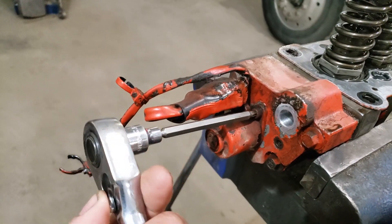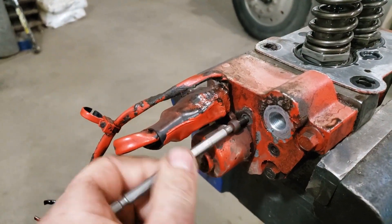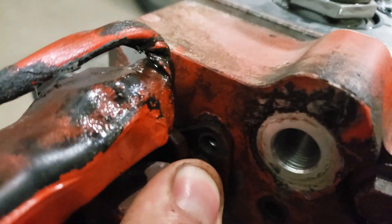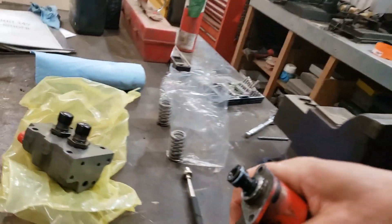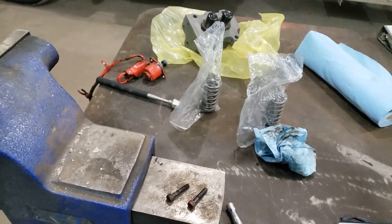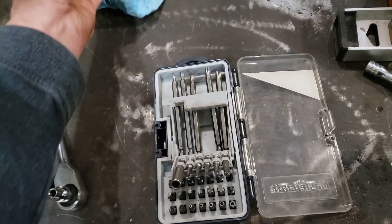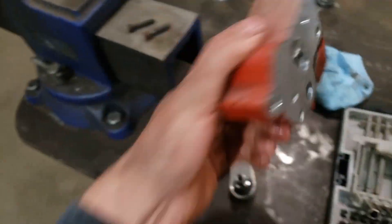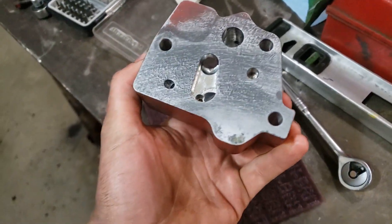Next we're going to pull the fuel solenoid out of the side of the head, and we're also going to take off the distribution block that the fuel solenoid goes into. You could leave it on unless you want to replace the o-ring — you might as well replace it while it's all out and easy to get at. Give it a little bit of a twist and it'll pop right off. Then you can put the new o-ring on. It's just a few bolts holding the distribution block onto the side of the head — using a 10mm socket, we'll zip them out with the impact. Then clean up the distribution block to reinstall on the new head. To clean up the mating surface I like to use a scotch-brite pad on a nice flat surface — just give it a little rub and it works really well to get that surface nice and clean.